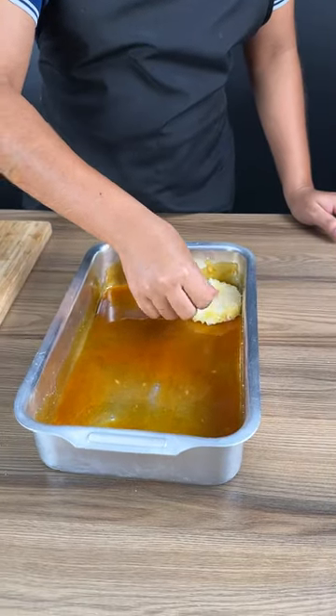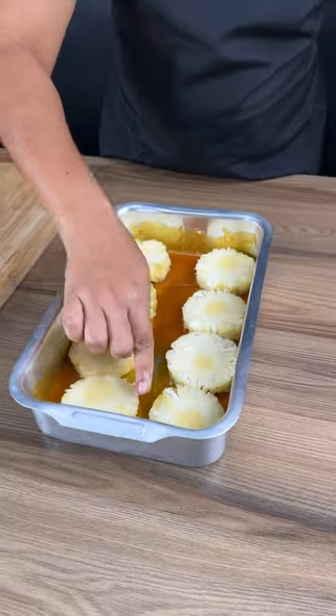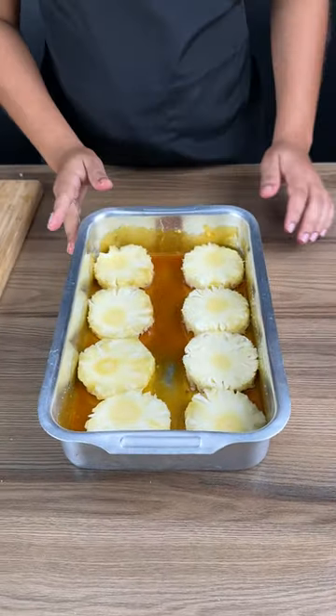We have a pan here that's already been coated with caramel. I just made my caramel with sugar only, and any extra spaces you can fill with pineapple.